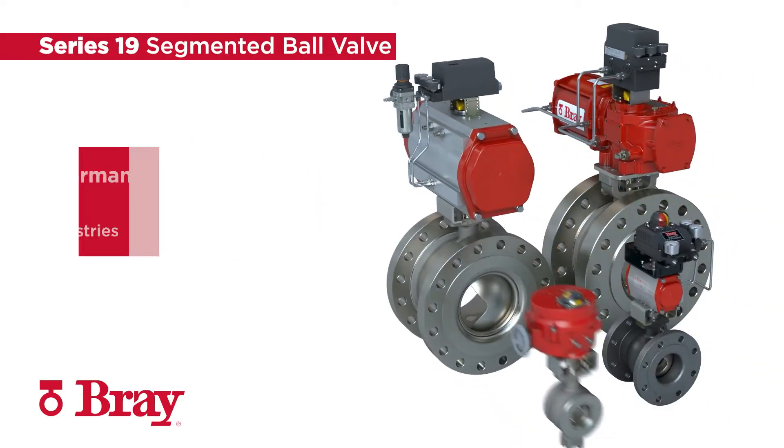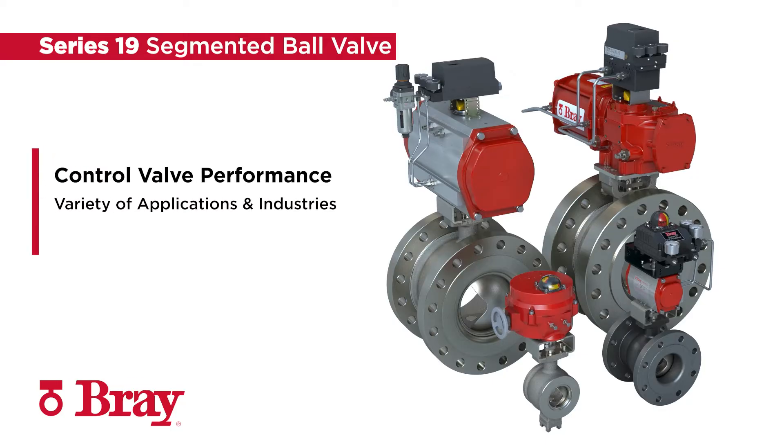The Bray Series 19 segmented ball valves deliver exceptional control valve performance with the precision features and options needed for use in a wide variety of applications and industries.